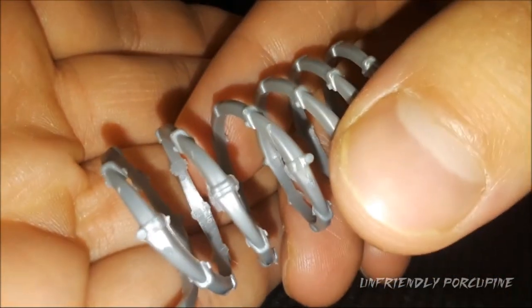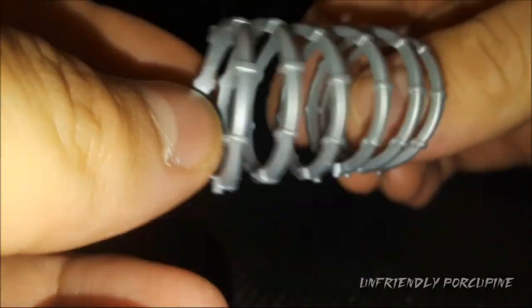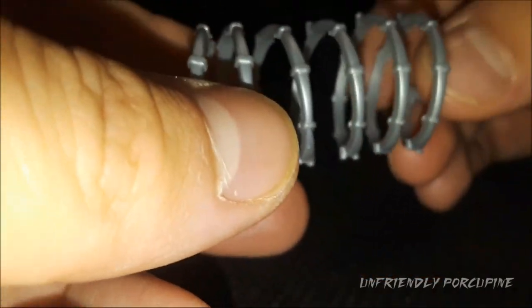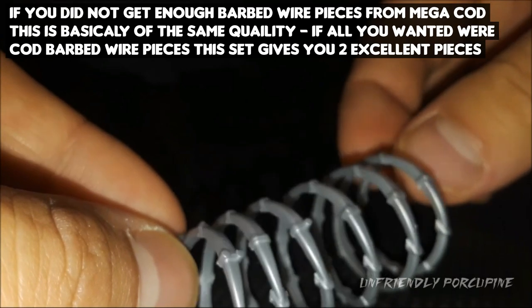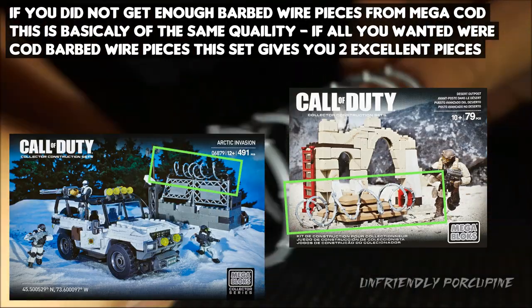Let's look at the up-close detail. It's essentially the same mold, just a different color, but I can tell it's a lot higher quality, and this can legitimately compete with Mega Construx. So if you're wondering how to get these barbed wire pieces, this set can satisfy all your needs. It's also very nice and stretchy.